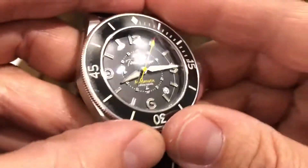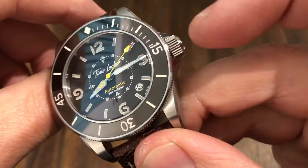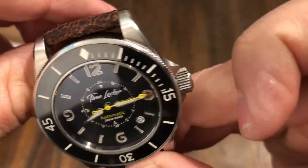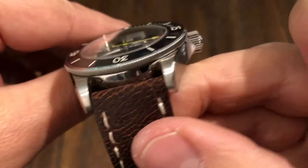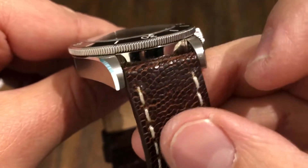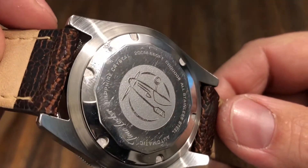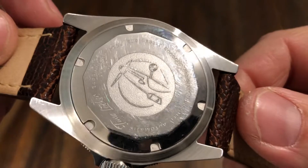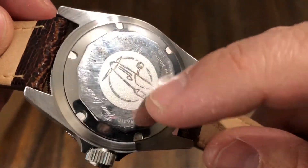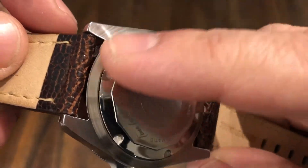Everything just looks good and this thing really pops. It's got a really nice look to it. I love the teeth on the bezel — I love how it matches the teeth on the screw-down crown. I just can't get over how much this looks like my Tudor. Just a nice, well-made case, polished on the inside of the lugs. Here is your screw-down case back — it says sapphire crystal, 200 meters, all stainless steel, automatic TimeLocker. You have the TimeLocker logo, which looks like it's a plane.